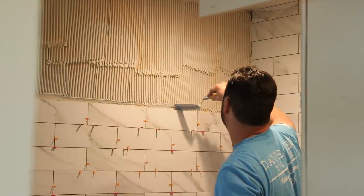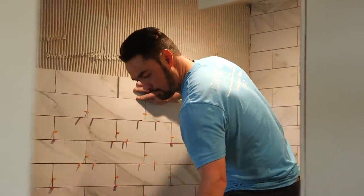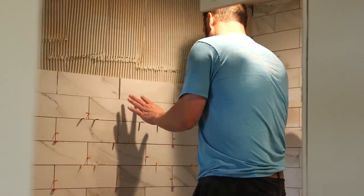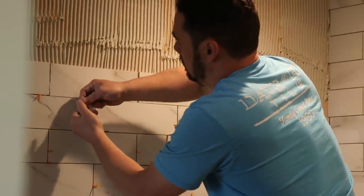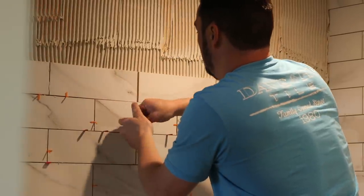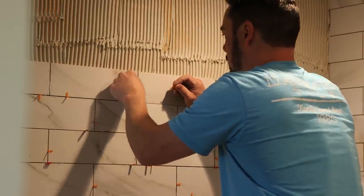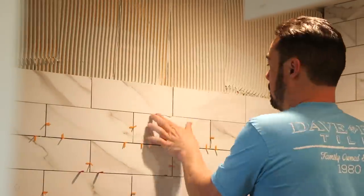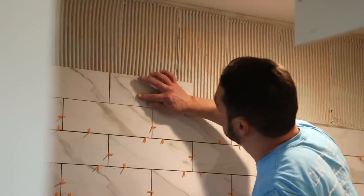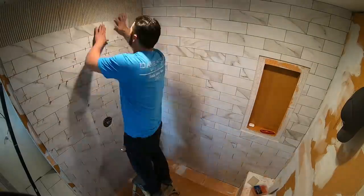They donated this tile to our project. If you've been enjoying the series, would you do me a favor and tell them thanks on one of their social media pages? And if you're watching this because you're getting ready to undertake a tile project of your own, see if there's a Florida Tile showroom in your area or visit them online. They make their products in the US and they're supporters of Essential Craftsman — great products and great service, as we've learned firsthand.